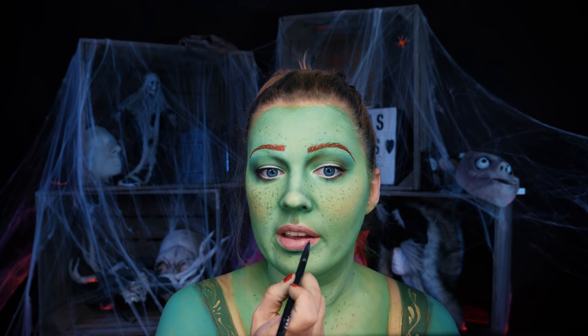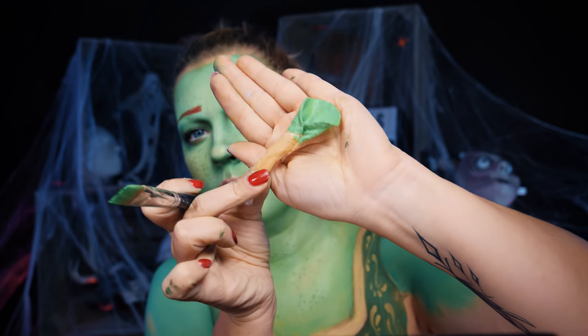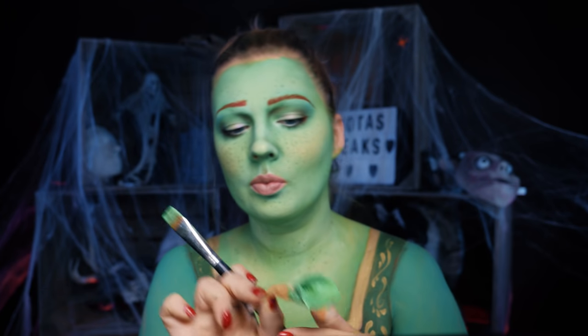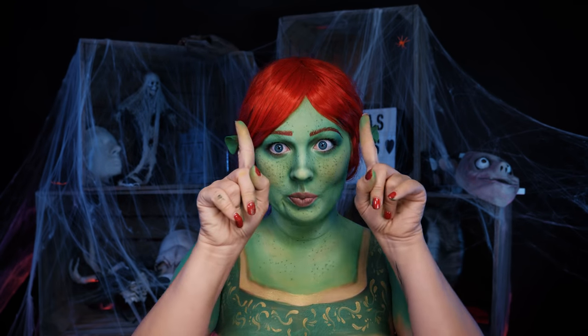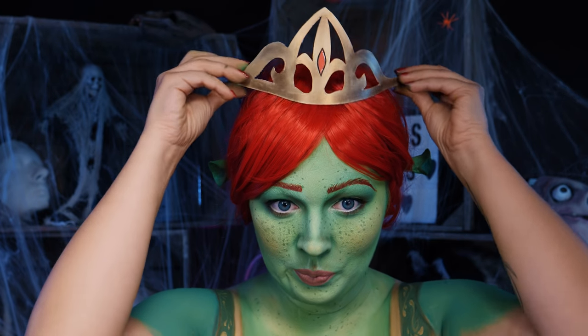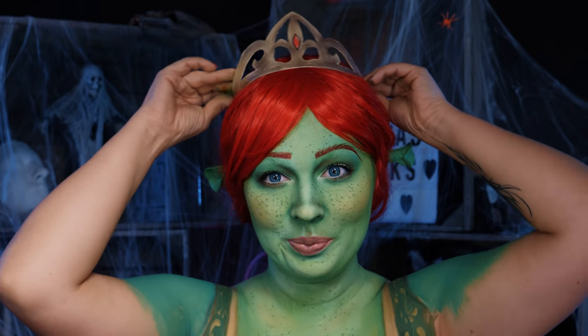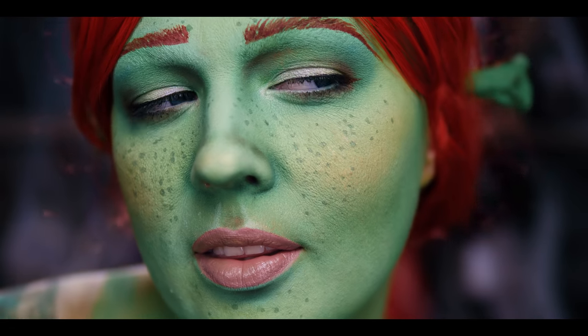Wypadałoby jeszcze pomalować usta. Wybrałam akurat róż, ale równie dobrze mogłaby być to bardziej brązowa pomadka. I oczywiście uszka, które wykonałam z wacika i lateksu – namoczyłam wacik w lateksie, zwinęłam go i zostawiłam do wyschnięcia. Natomiast koronę wyciąłam z papieru i pomalowałam na złoto. Dziękuję Wam bardzo, że byliście ze mną. Do zobaczenia jutro i buźka!